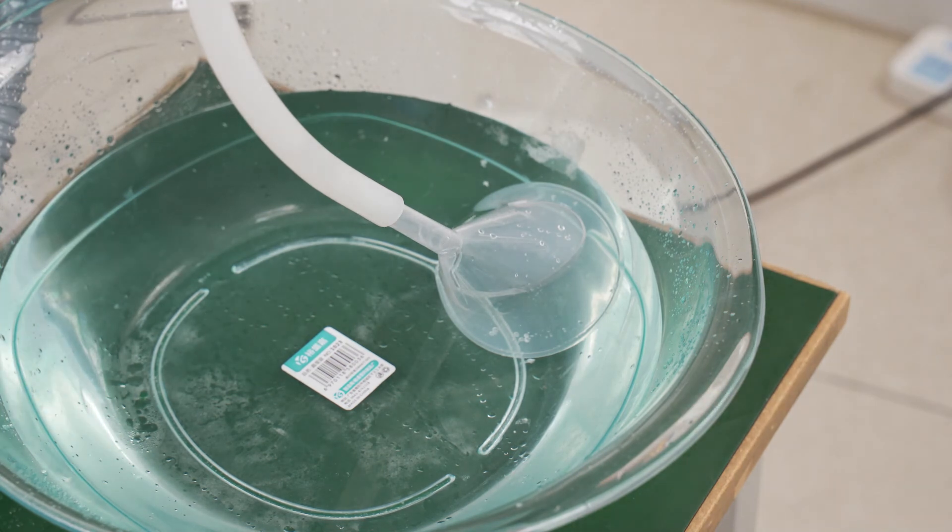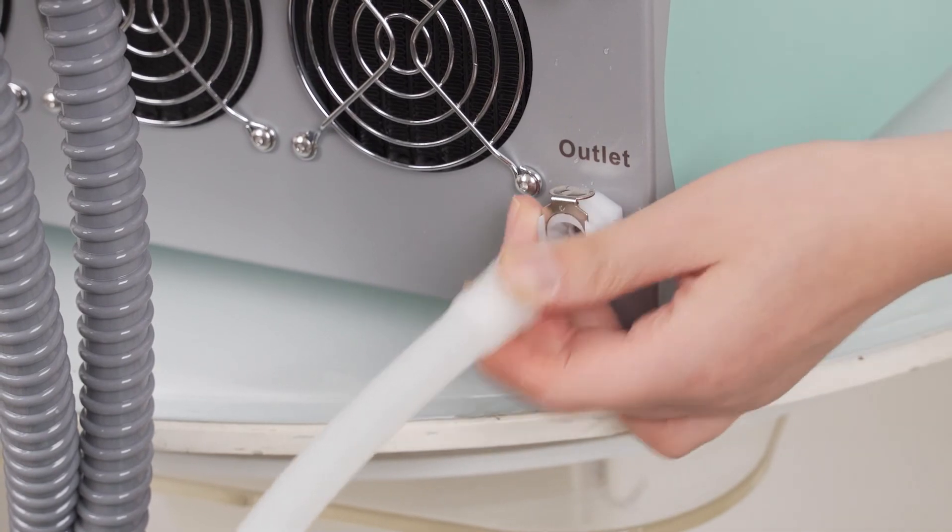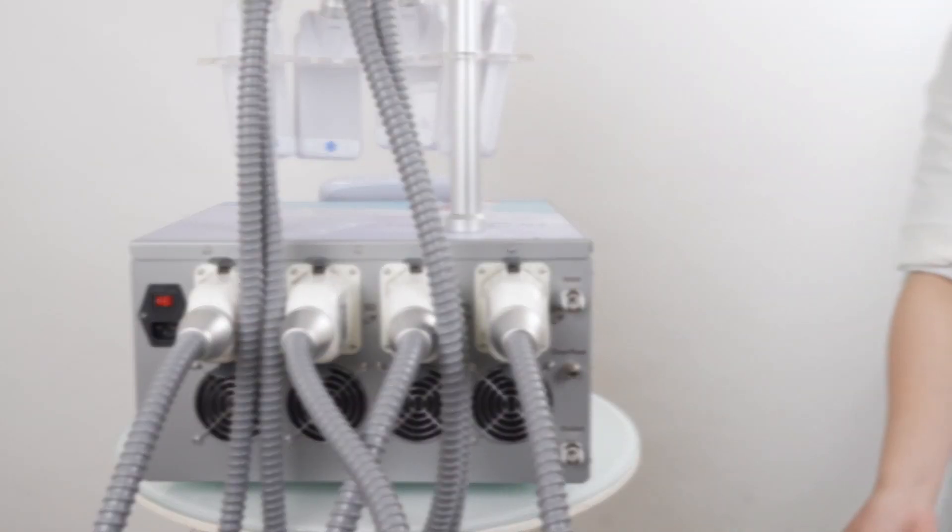When the water is emptied, press and hold the fastener at the water outlet and pull out the hose. Note: you need to empty the water out of the machine if you keep it idle for a long period of time.